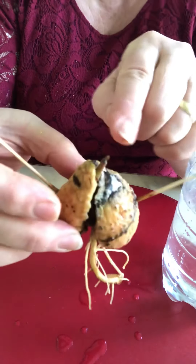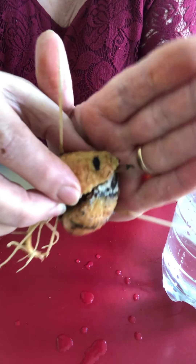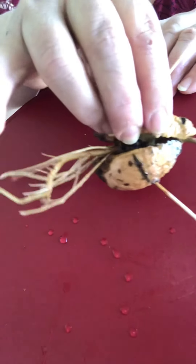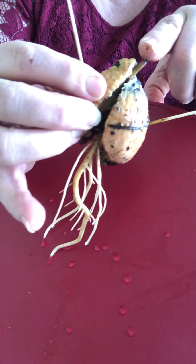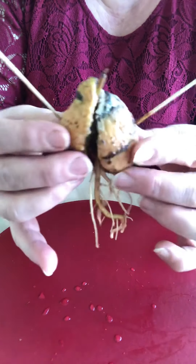After nearly two months — about 70 days — the avocado goes like this. You can see many big roots and leaves here, with red stems. You can see it much better now.